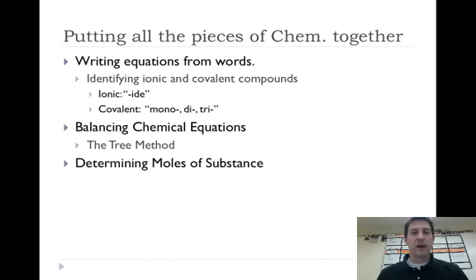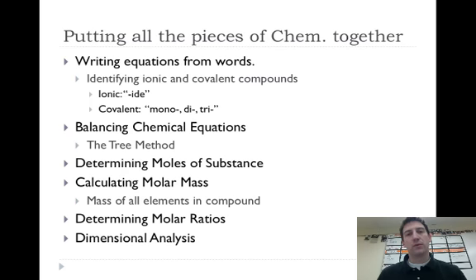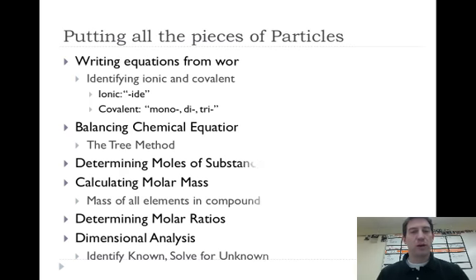We need to be able to determine how many moles we have of a substance, going back to moles and Avogadro's number, and calculate molar mass by looking at the mass of elements on the periodic table. Then we figure out molar ratios. And we'll do dimensional analysis, which is arguably the most important thing you can learn in beginning chemistry — you will use it throughout the rest of your life. Dimensional analysis is just converting, like converting between dollars and quarters. We identify the known and solve for the unknown.